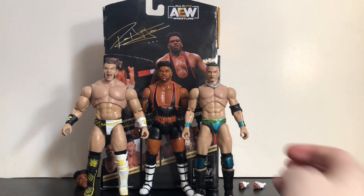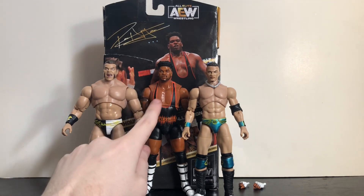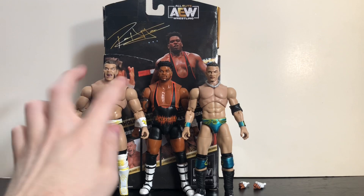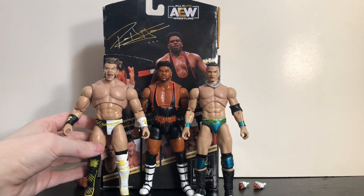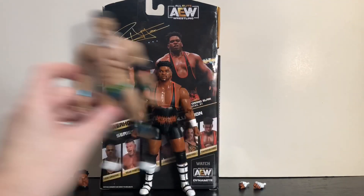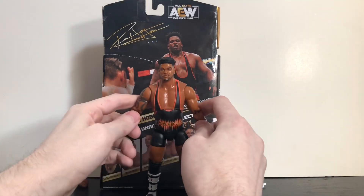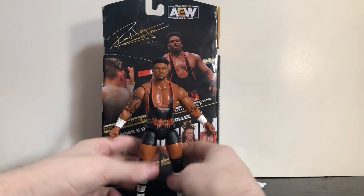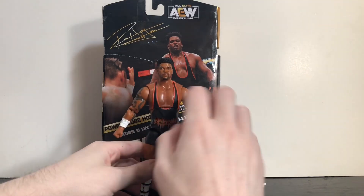Then here are the other figures from Series 9 I have out — Brian Cage and Ricky Starks, who were also his stablemates in Team Taz. I think they look and display great together. That said, Powerhouse Hobbs' torso should have been a bit bigger — he has the same problem as Brian Cage. Both of them are huge guys in real life and they needed bigger torsos on the figures.